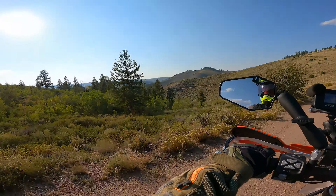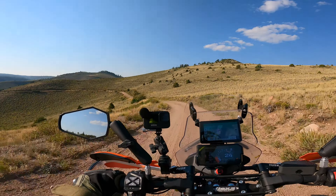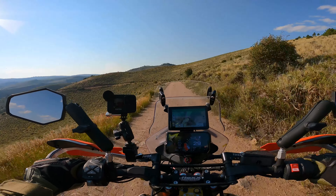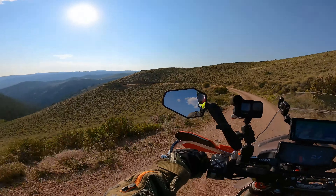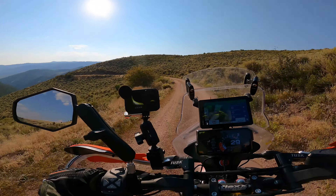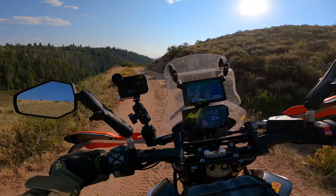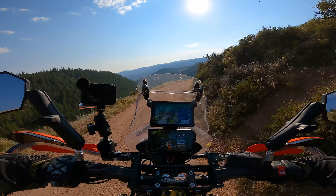Beautiful open country up here — a lot different terrain and geography than the first couple sections. We're about halfway through, maybe two-thirds of the way through section five. We're between Radium and Steamboat before you get to Lynx Pass. Pretty good ride today, a little bit hot — it's cooled down now to about 85 but it's been 90 to 95 all this afternoon. My feet feel like they're in a swamp.